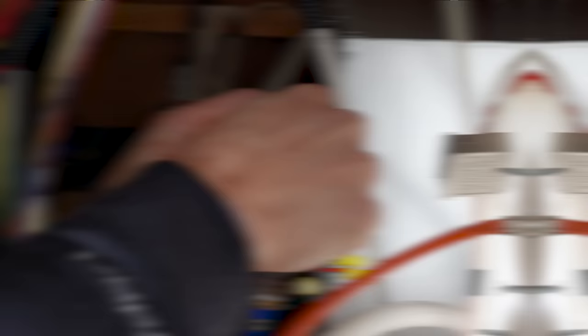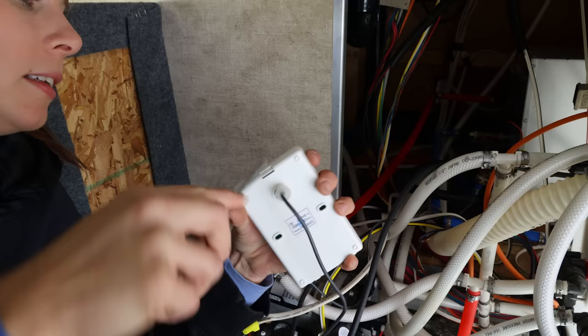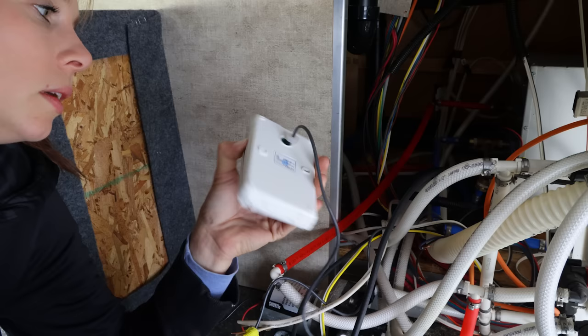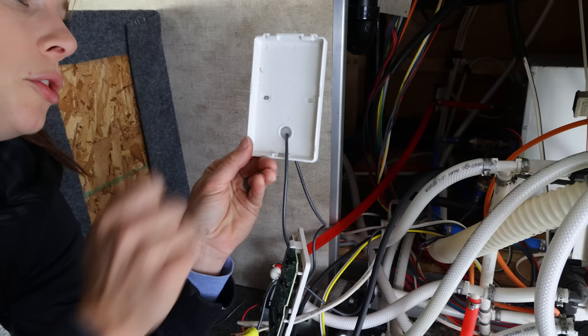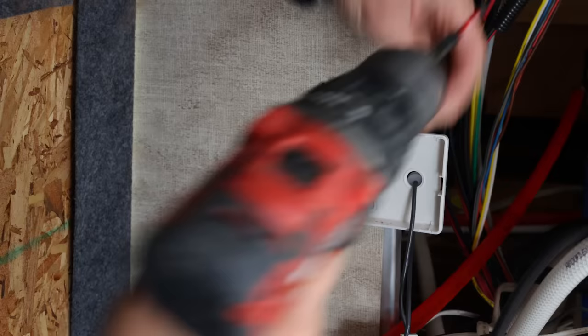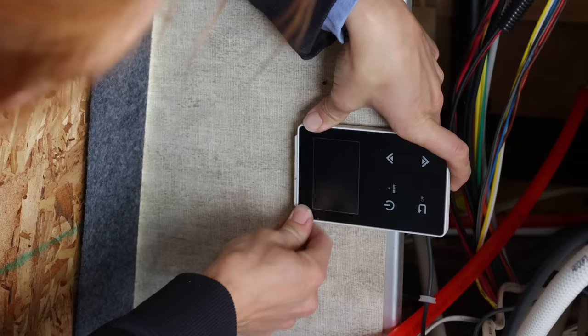Next, mount the controller. Turn it to the back — there's a little tab right there. Press the tab, it pops open. Just be careful and gentle when prying it open. Now that we have the back plate off, mount your two screws and pick a spot that's fairly easy to get to. Feed your wire back through the back, it clips in, and we are ready to screw it in from the other side of the camper.